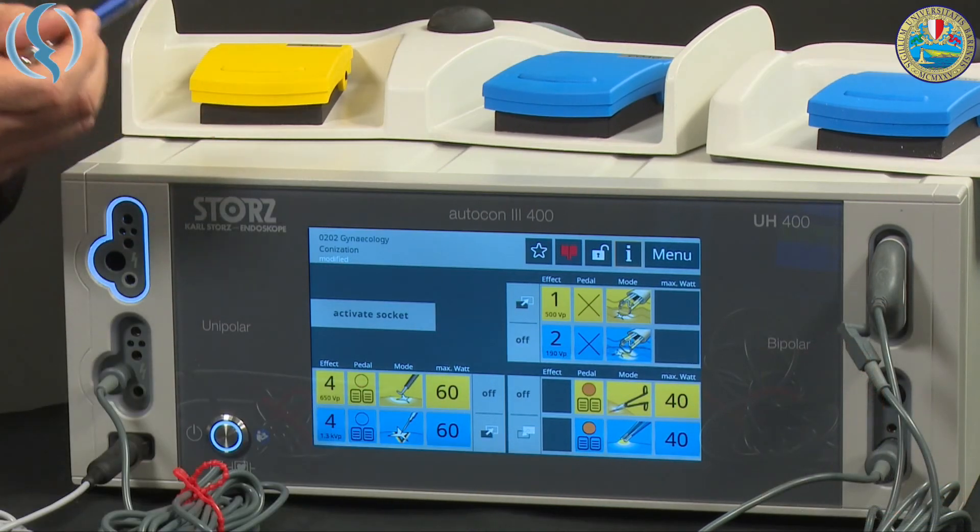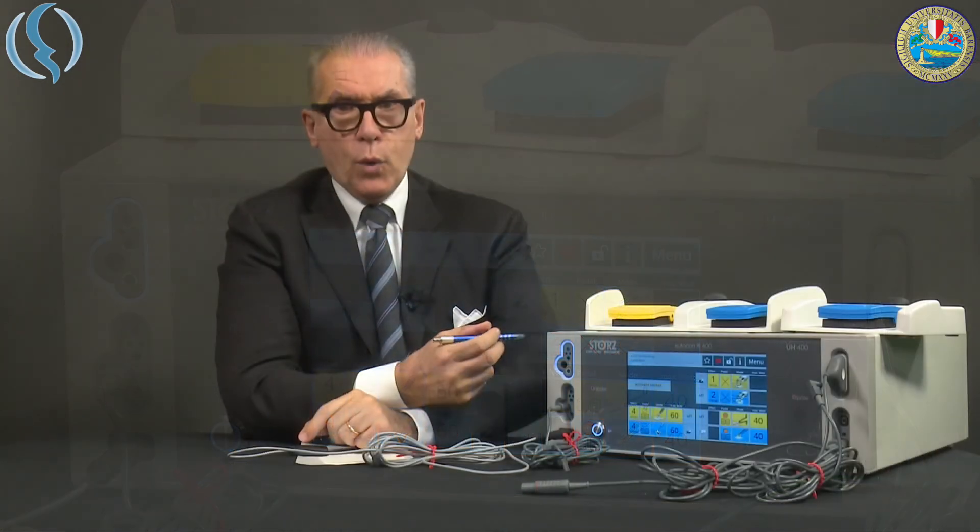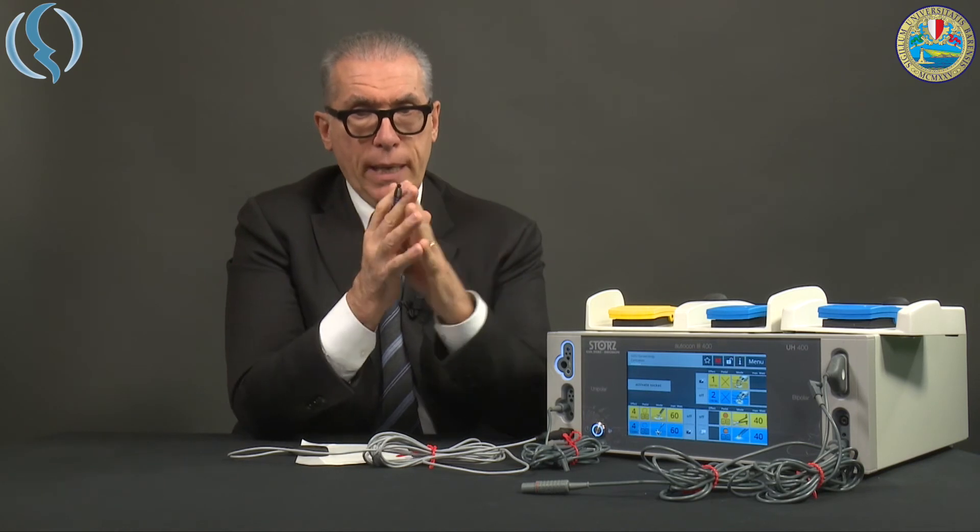It takes a while to understand, but it's an excellent way of working. You can choose — depending on the surgery you perform and the instruments you use — whether you want two different effects within one instrument, or to switch between two groups of instruments. I hope today helped you get familiar with the AUTOCON 400. I hope you enjoyed the video tutorial, and I invite you to watch the next videos. Thank you very much.